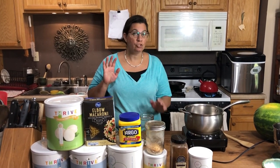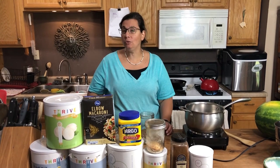Today I'm going to be using a lot of our Thrive Life stuff — it is super awesome and easy, I don't have to chop anything. However, you can use store-bought ingredients if you'd like. Just use equivalent measurements for your store-bought ingredients.